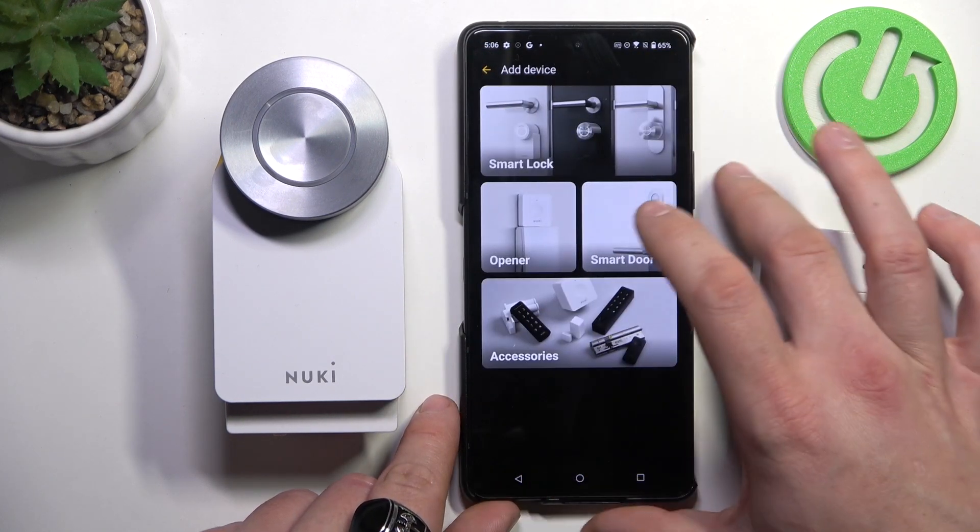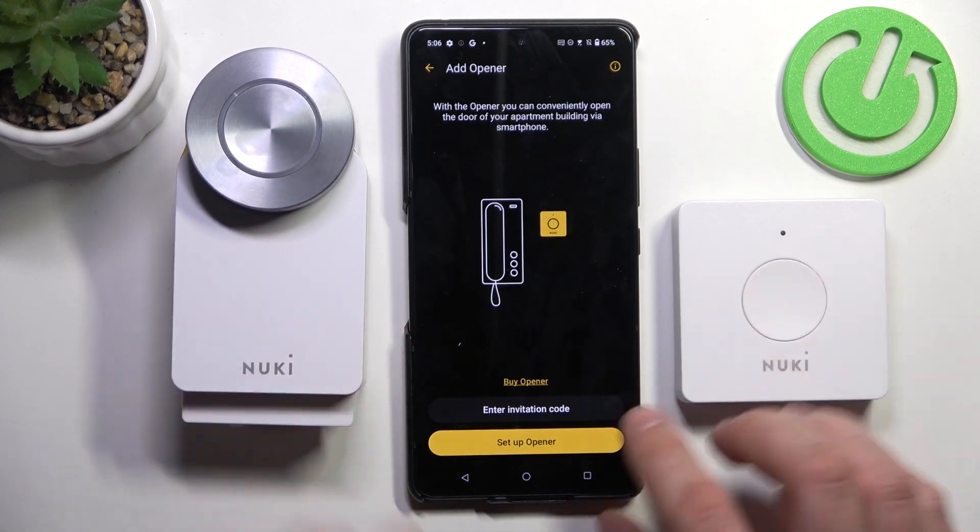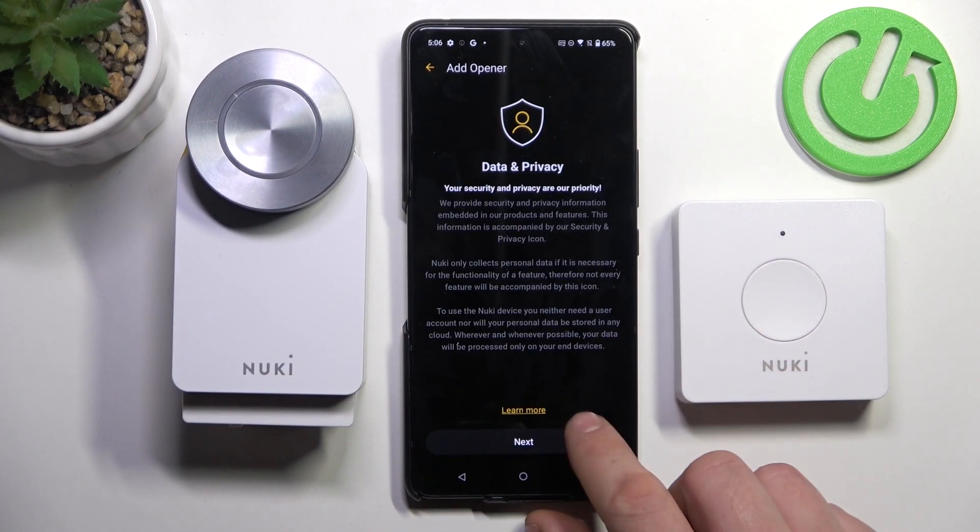Manage devices and select Opener. Now set up Opener and tap next.